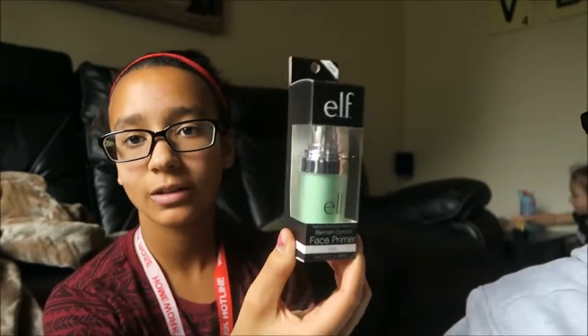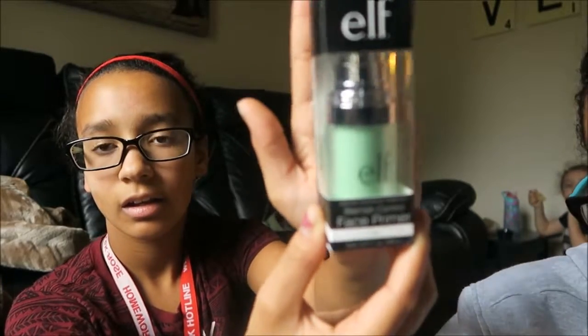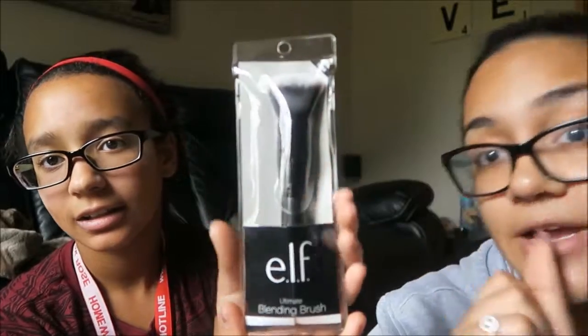And then some e.l.f. Blemish Control Face Primer — that was $6. And then an e.l.f. blending brush. This brush is really good, by the way, I love that brush.